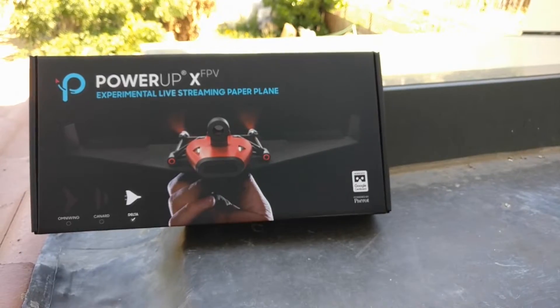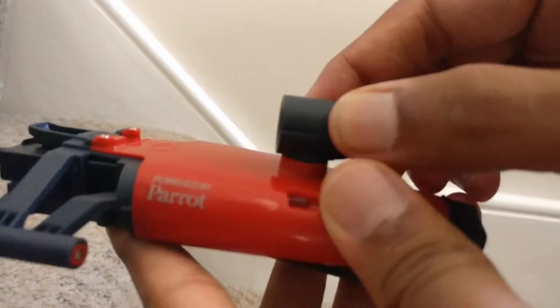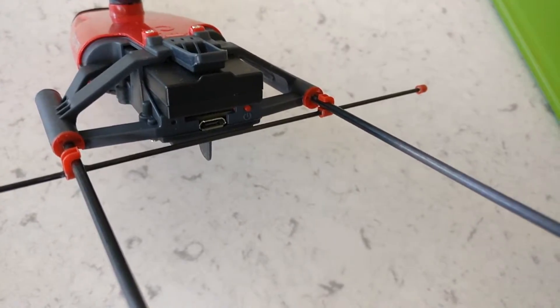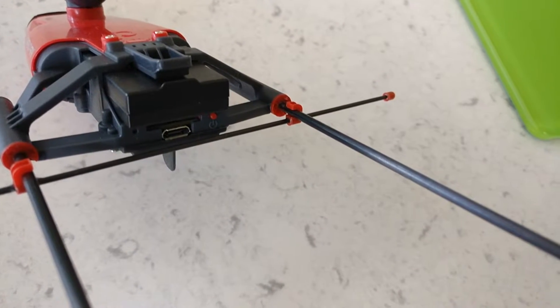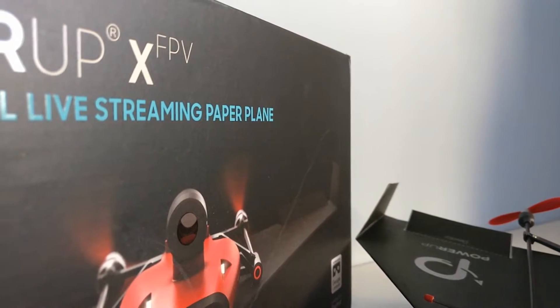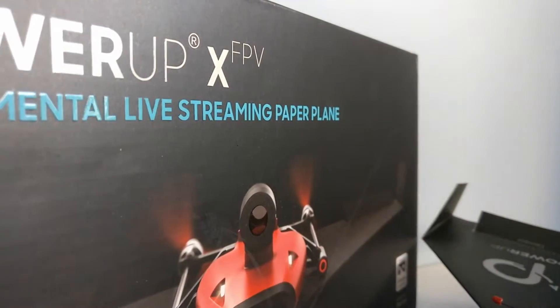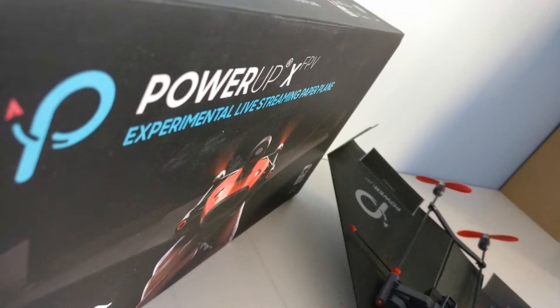Overall I thought that the plane was definitely worth buying, and even though I did manage to crash it several times it would still survive and eventually I got the hang of it. This package comes at roughly $90, which isn't too expensive, and there aren't any other drones out there which can be much better than this for that price. So I would definitely consider buying this plane and trying it out.